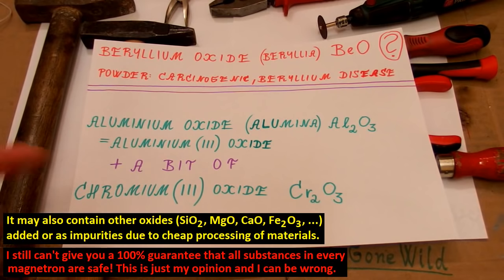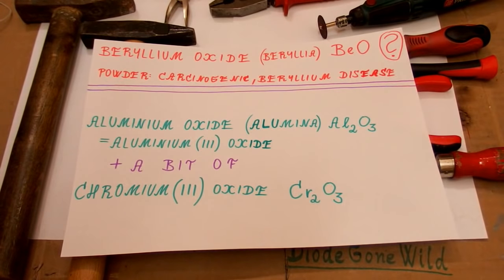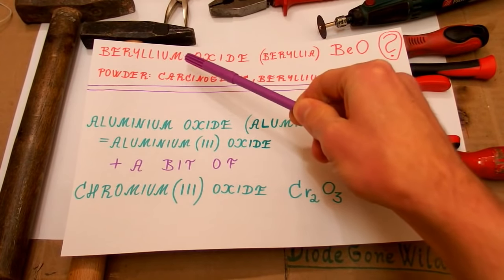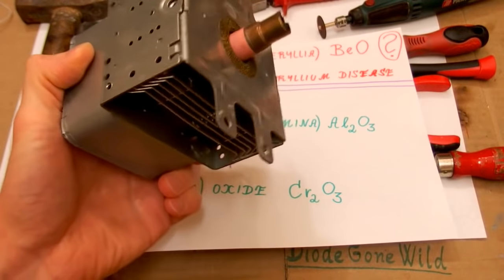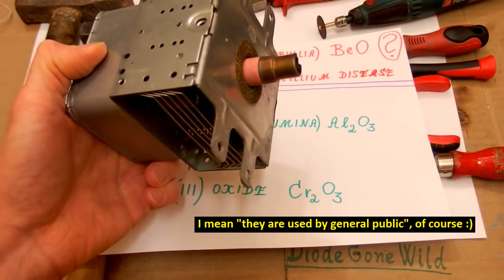I believe the chromium is in its oxidation state 3, not the dangerous oxidation state 6. Beryllium oxide is really used in some magnetrons, but mostly in military high-power magnetrons, not in microwave ovens. It doesn't really make any sense to use this dangerous, restricted, and more expensive substance in a cheap consumer product which works with food, especially given that microwave ovens are more or less disposable devices that are often not disposed of properly.